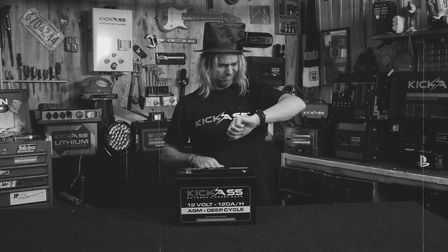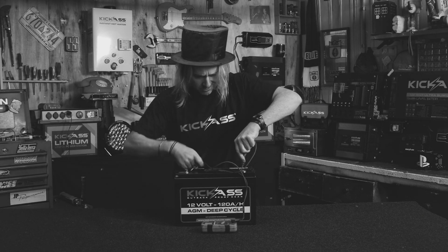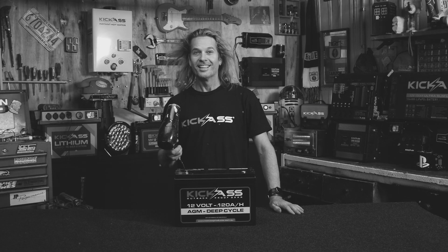Are you sick and tired of wondering what your battery voltage is? Having to use multimeters and tangled cables? Wondering if you've got enough power for the night? Trying to check your battery in the dark?